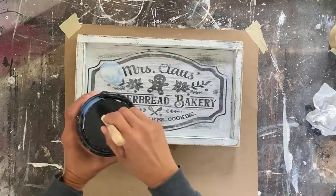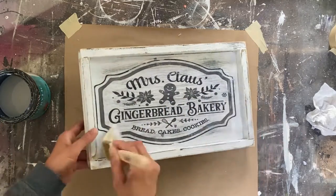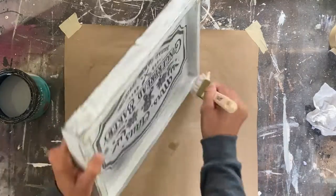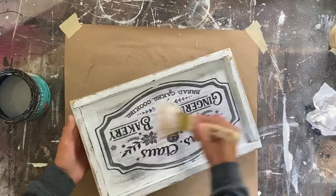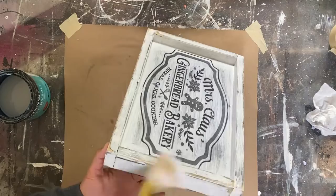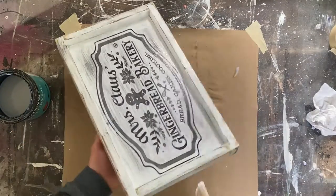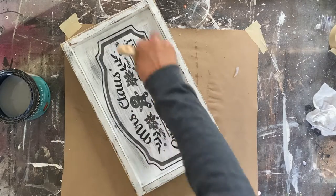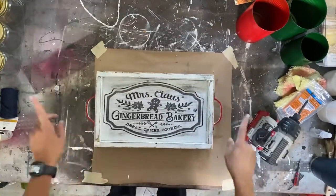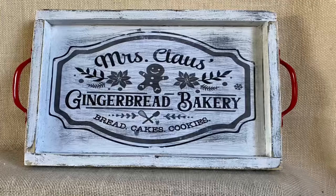Once you let that dry after you remove the paper, then you take your sealer and put a sealer coat over the whole thing. If there's any dry spots or any little paper residue left on your design, this helps kind of eliminate that or make it go away. You definitely want to seal the whole thing — not just the bottom of the tray — in case someone actually wants to use this and puts food on it or wants to wipe it off with a wet cloth.